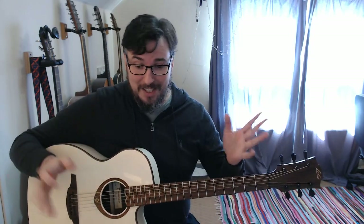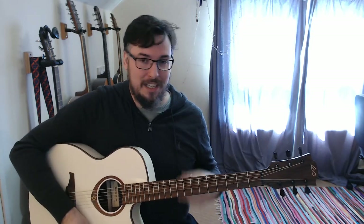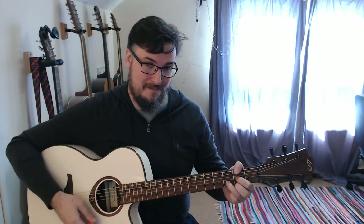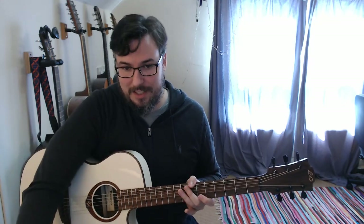This is Queens of Stone Age 'Mosquito Song'. We're going to cover the two main parts: the introduction riff which is the verse riff, and the chorus riff which uses those open chords - D major, A minor, E major, and E7. First we'll have a look at the tabs.